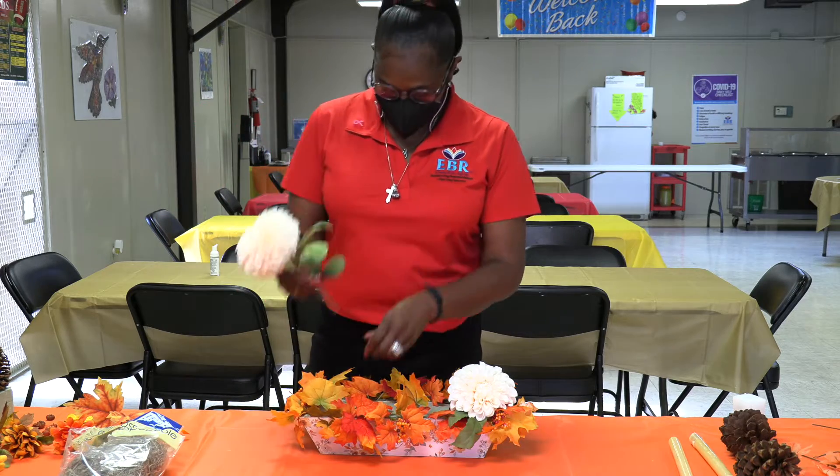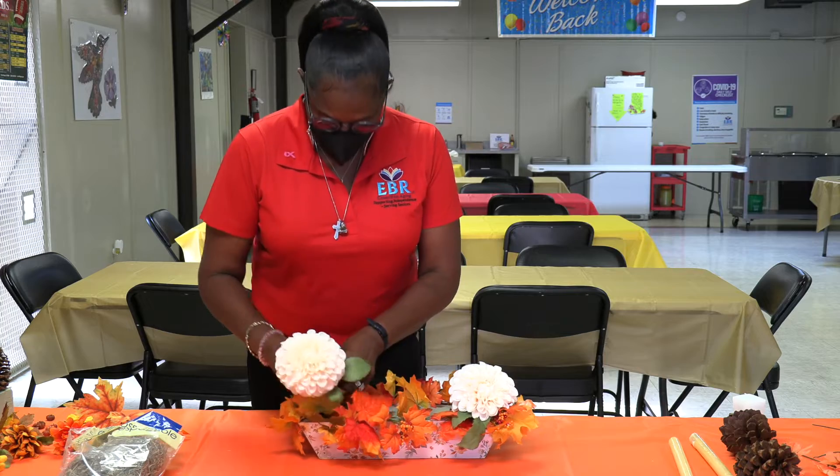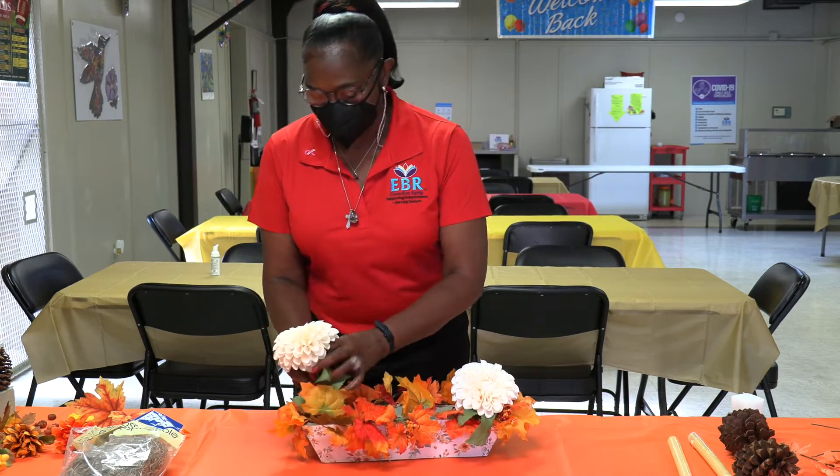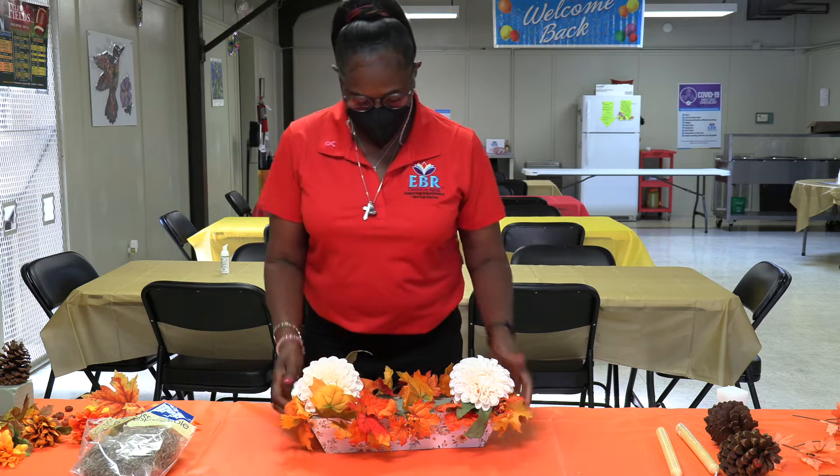The other one's gonna go on the other end. You could create any style you want — this I found easier to do.